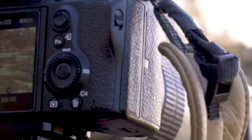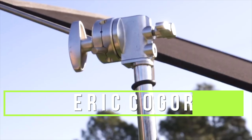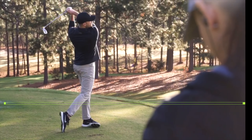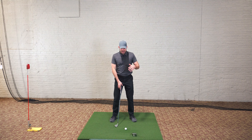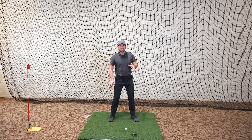Hey guys, in today's video we're going to completely eliminate your slide with these two feels. Let's talk about how to eliminate your slide with two feels during your downswing.